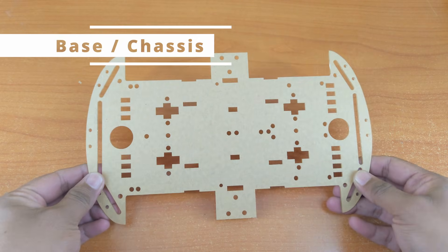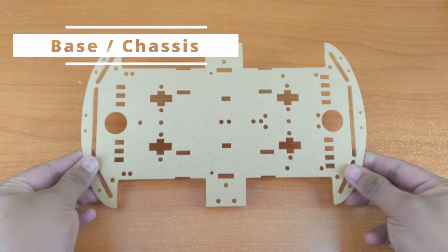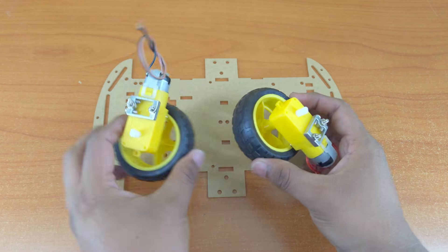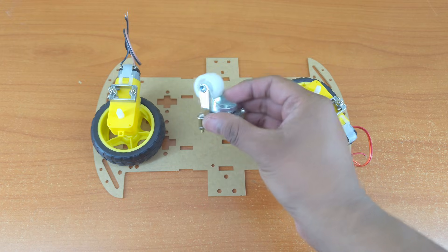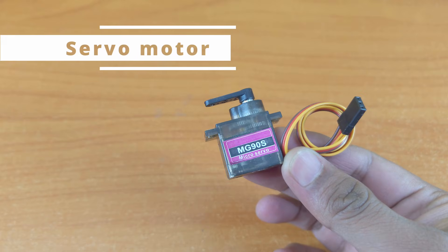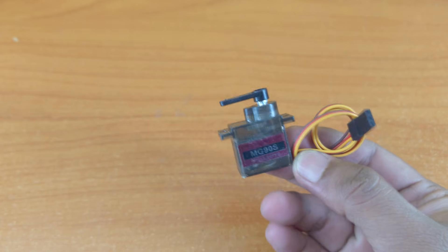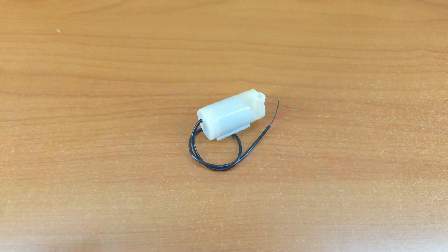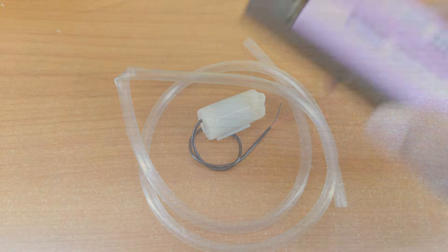A base for the project — if you have a ready-made chassis, that works well. Two DC motors and wheels, a caster wheel for the front, a servo motor, a 5 volt water pump, and a battery pack.